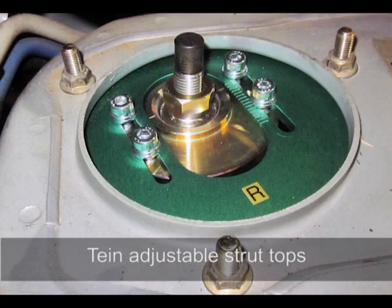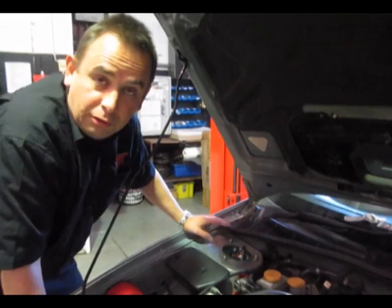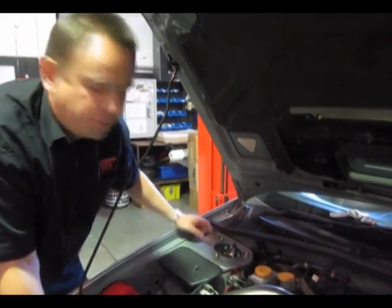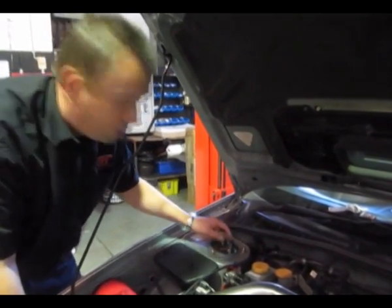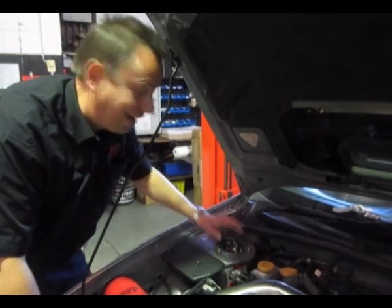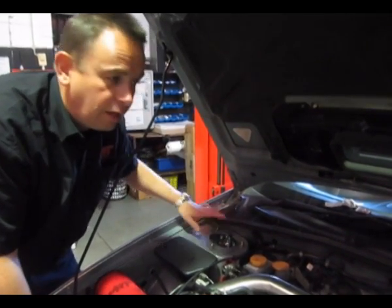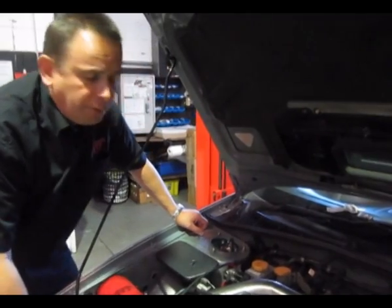We also fitted Tein fully adjustable strut tops. You'll notice it actually says 'left' on the right side and 'right' on the left — but here's a little trick we use at MRT. We work on the saying 'caster is king' — caster is more important than static negative camber. By swapping the strut tops around on some aftermarket coilover kits, you locate the adjuster further back while still retaining the ability to adjust camber, but you gain a massive amount of caster. They're not fitted wrong — they're actually fitted correctly for improving the front-end geometry.